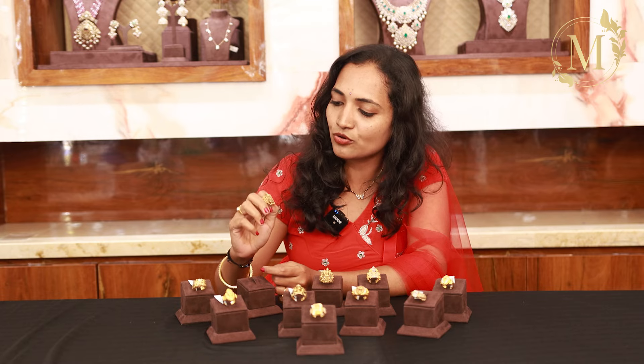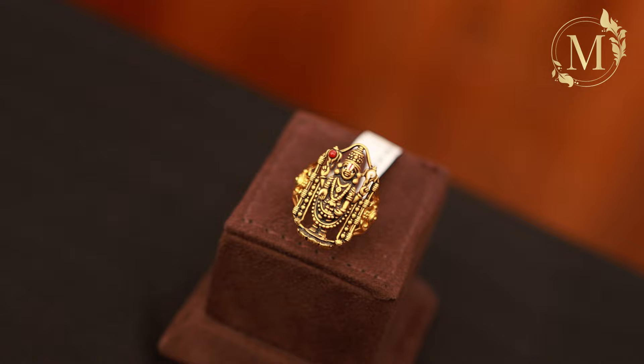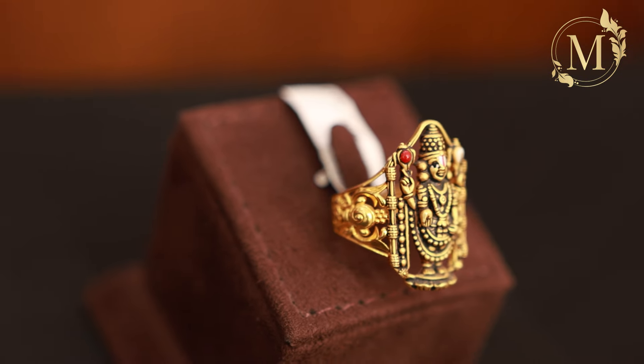We are going to take a look at the first design. We are going to take a look at Balaji. We are going to take a look at the design — it is relatively neat. The net weight is 12 grams.